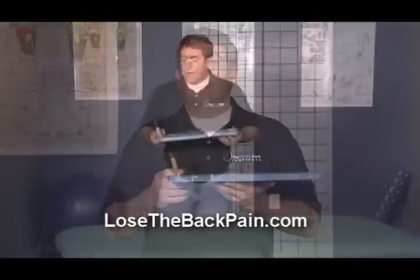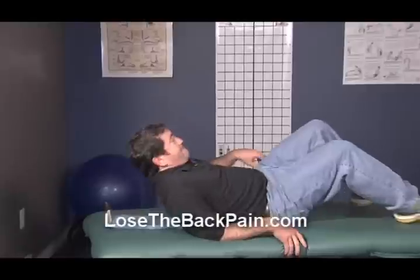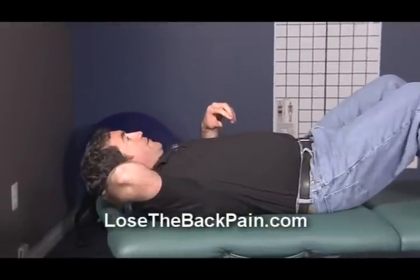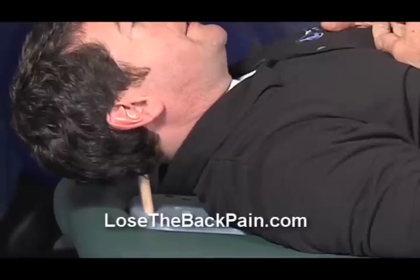So let me demonstrate. I'm doing this on a massage bed but it can easily be done on the floor. Once in the position, you can see that my head is resting on the two trigger point points.